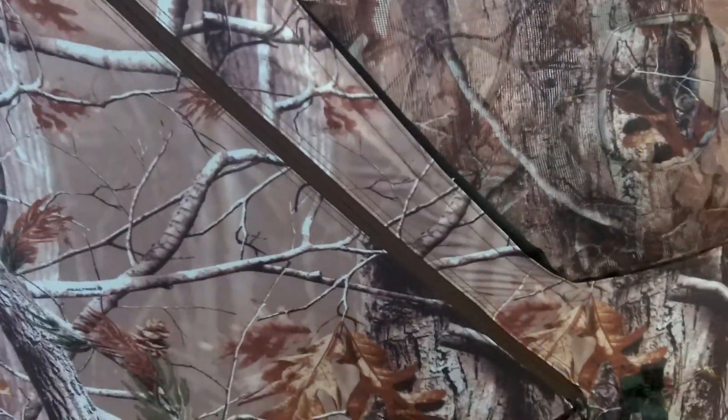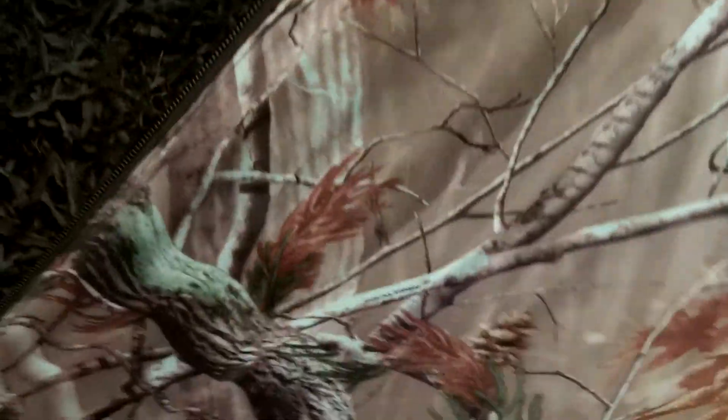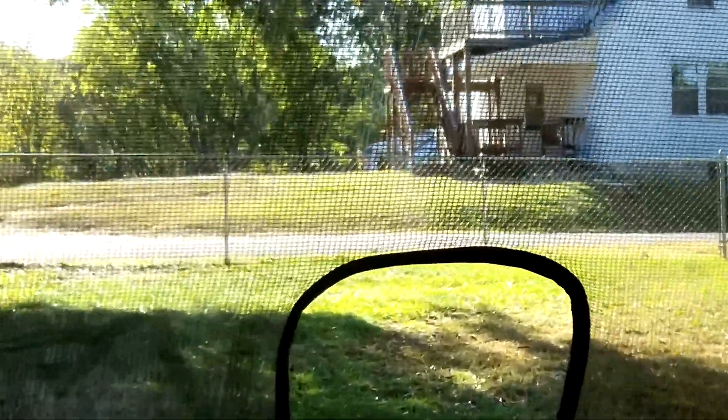Come around back here. We're going to do the zippers. Actually, you're supposed to snap that out and take tension off of them. And here we are inside the blind. This is what it would look like inside of here. As you can see, you can see through the mesh.